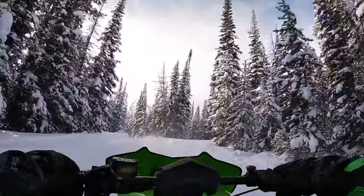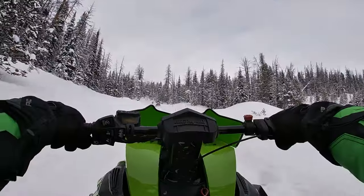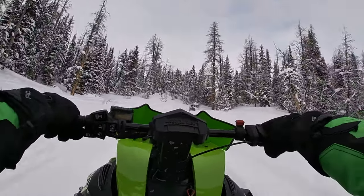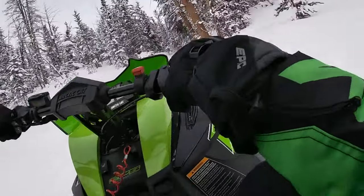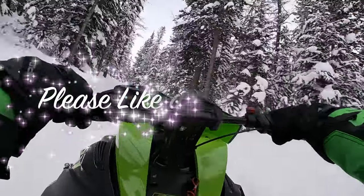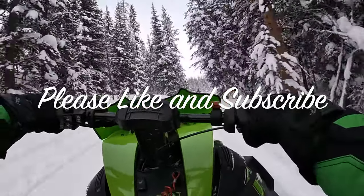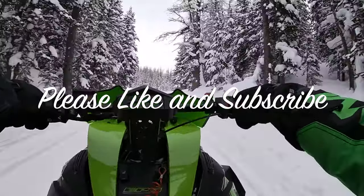Would I buy one for myself? Absolutely. Would I make sure everyone knows how awesome this sled is? Yep, absolutely. Would I let someone ride it? I doubt it — I don't think so. With that in mind, thanks for watching, and as always, I hope I see you on the trail.